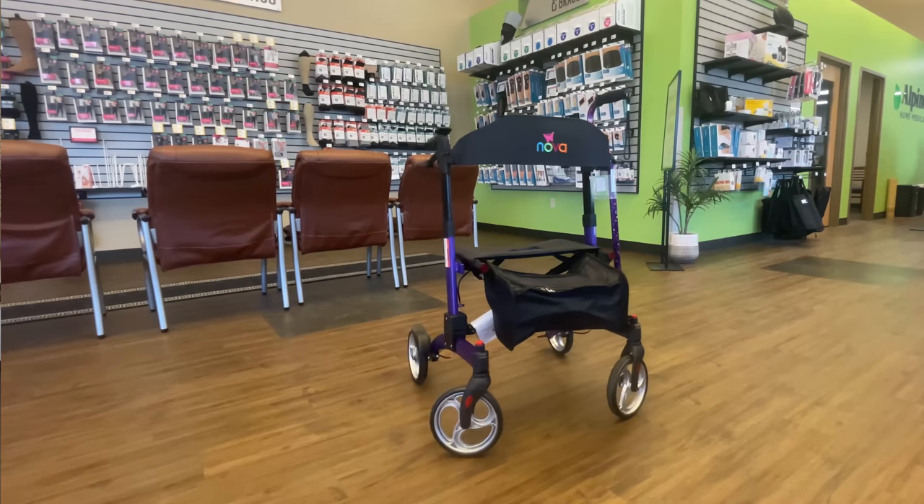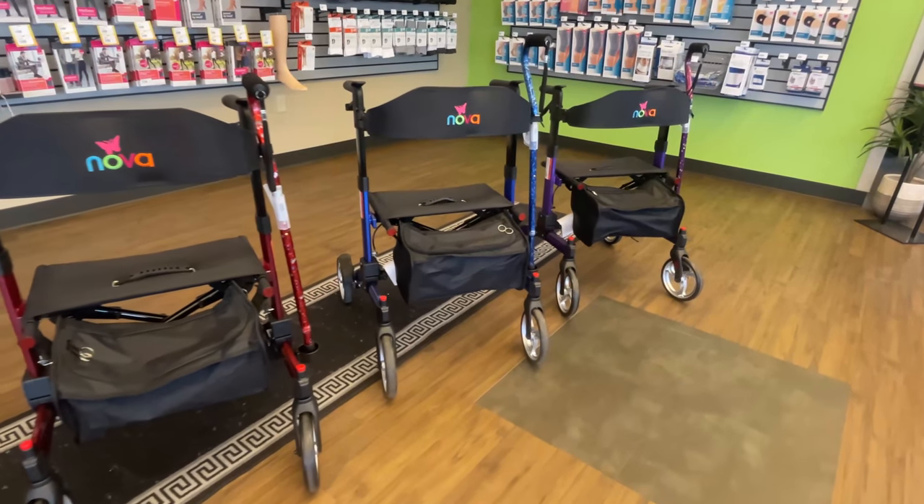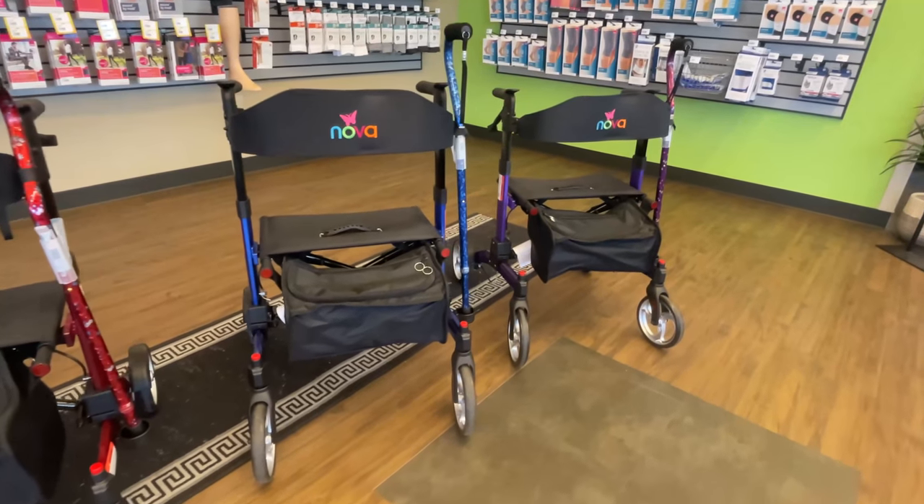The sporty design makes it our most adventurous rollator. It comes in three beautiful different colors: red, blue, or purple.